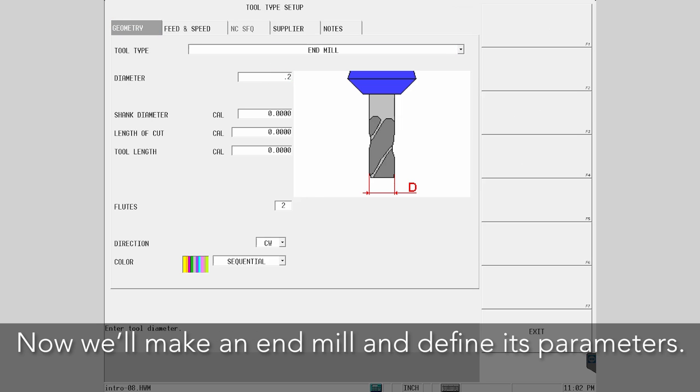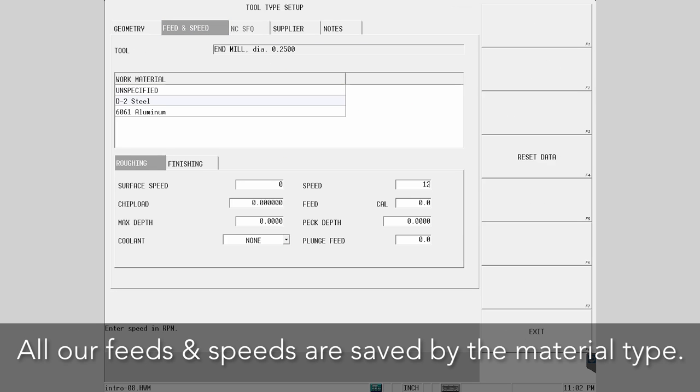Now we'll make an end mill and define its parameters. All our feeds and speeds are saved by the material type.